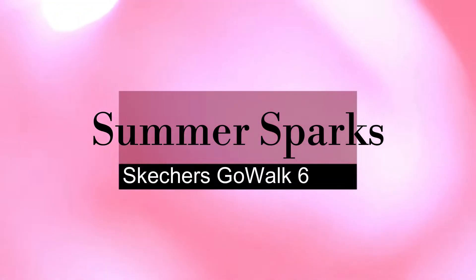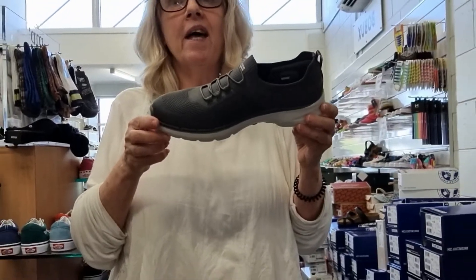Hi, this is Amanda from Footboard Shoes in Hamilton, New Zealand, in my shoe store showing you the Go Walk 6 Summer Sparks.